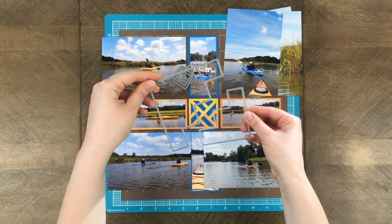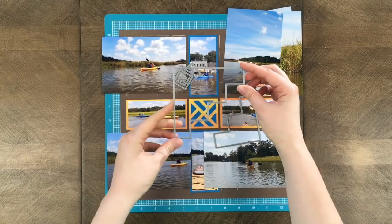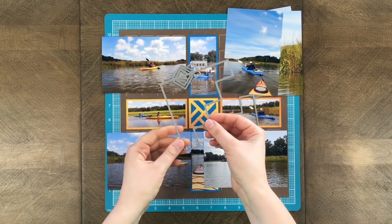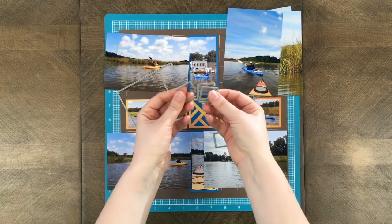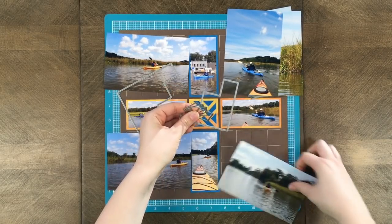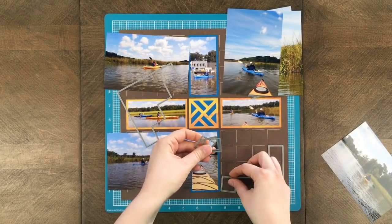Hey, this is Paige from Mosaic Moments and today I am doing a demo on the steps die set. Right here I'm holding the 4x4 steps die which is really large. In order to use this one you will need a 5x7 photograph or use pattern paper cardstock. This set also comes with four one-inch squares which I'll be using today, and I'm just going to show in a moment how you can use these.